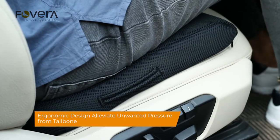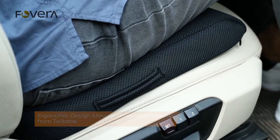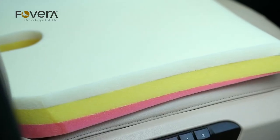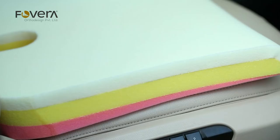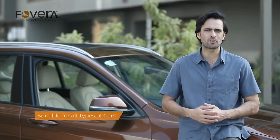The ergonomic design relieves unwanted pressure from the tailbone and promotes a comfortable sitting posture. The cushion elevates you a bit, which enhances driving visibility. The cushion can be used in all kinds of cars and it is recommended to be used on a daily basis.